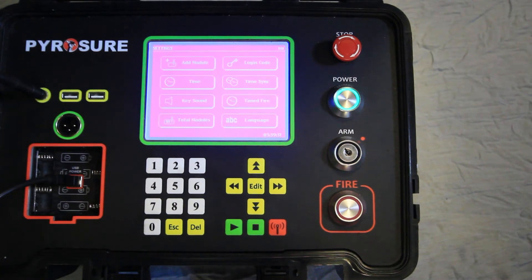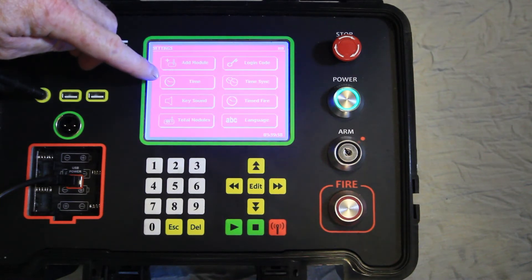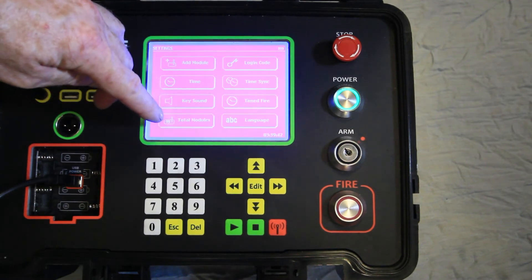In settings you have the options to add new modules to the network, set the time, switch on or off key sounds, and set the total modules required in a network.